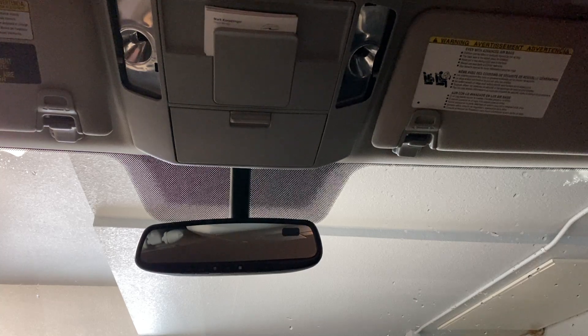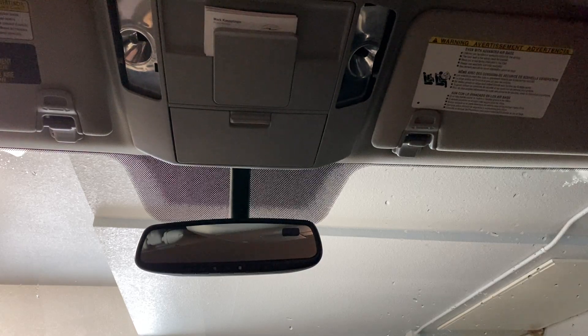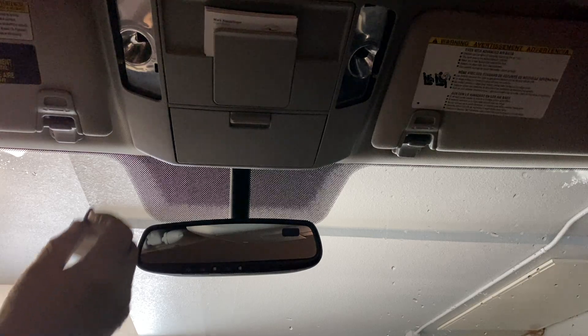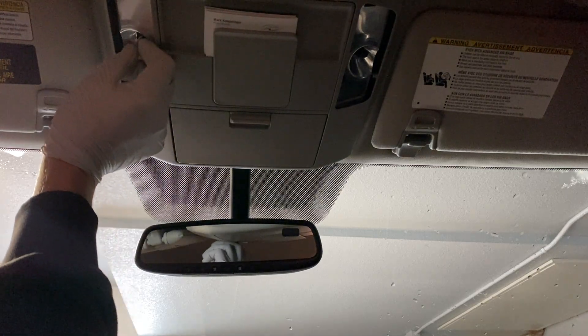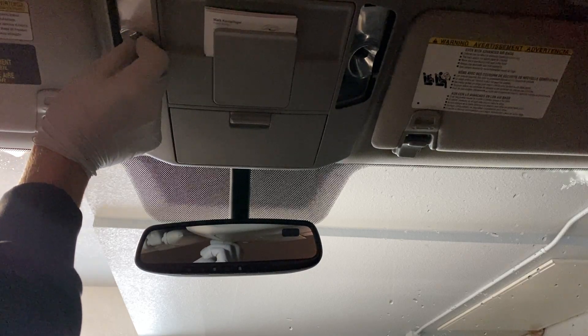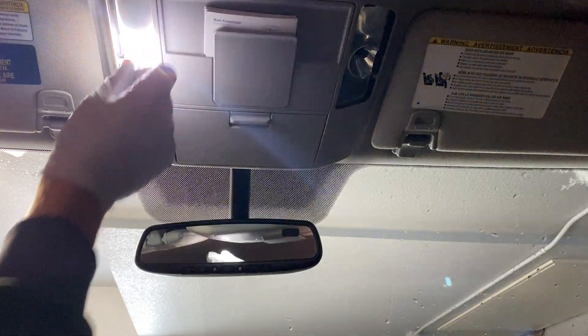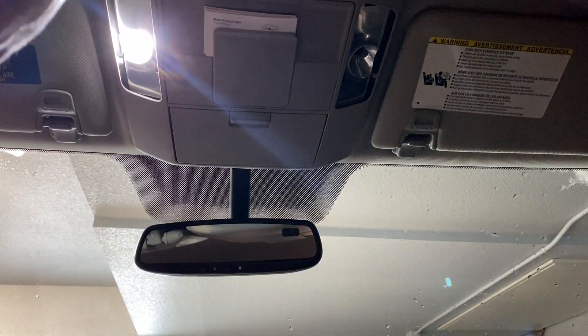Well, after fighting with that and several choice words that are inappropriate, finally got those things out of there. These should just go in basically the same way — push those into place. Wow, those are really bright.